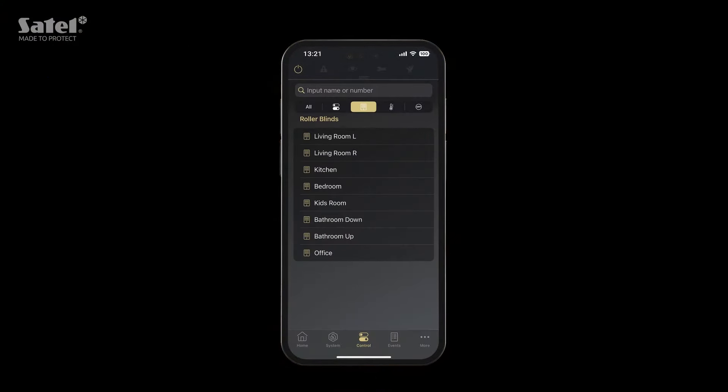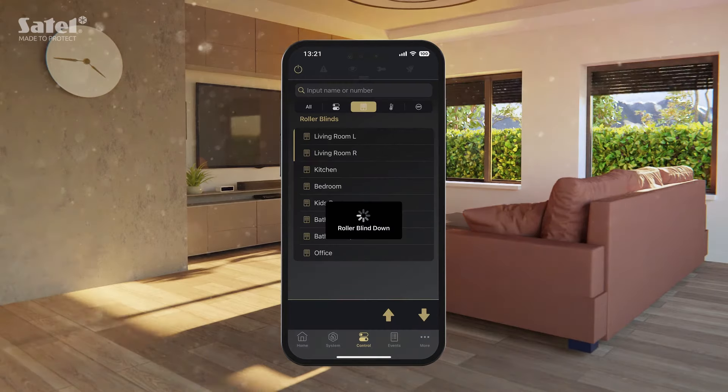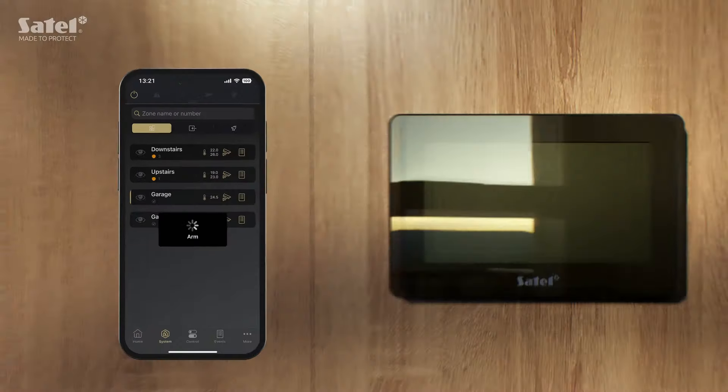Select a filter to display only related items. This will help you to quickly control individual devices or a group of items selected from the list. You can also manage the system's arming status — for example, by arming a partition.